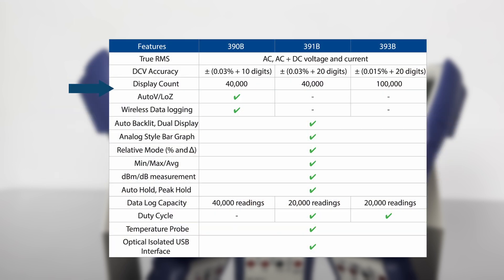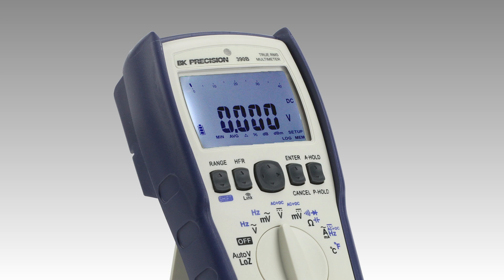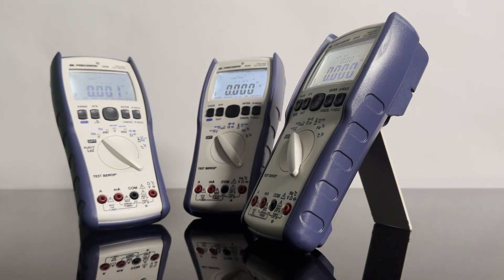All models support 11 measurement functions in addition to math functions and internal storage for logging data. The easy-to-read display features an analog-style bar graph and auto-on-off backlight for measurement visibility in low-light environments.